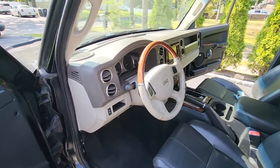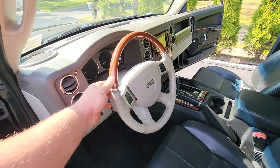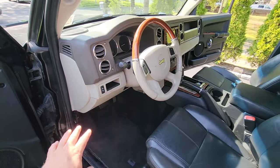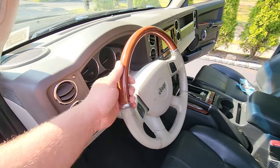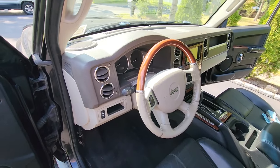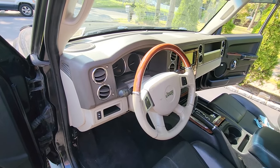All right guys, here we are with the 2009 Jeep Commander. We've got to get this dashboard out to swap it to black, but I also need to do the steering wheel. This Commander is getting its very own steering wheel swap video.